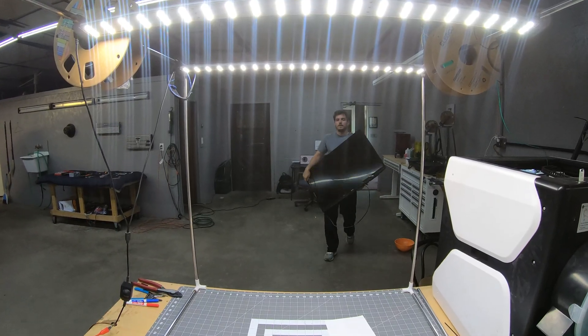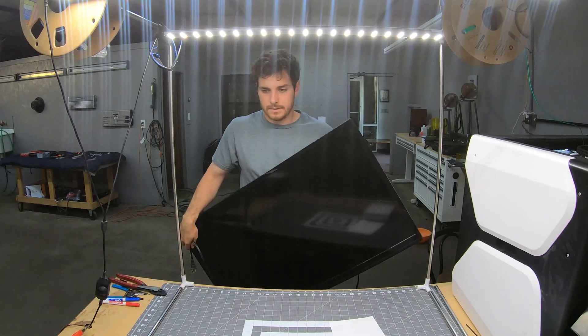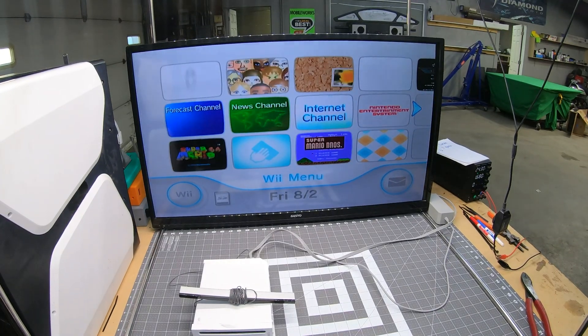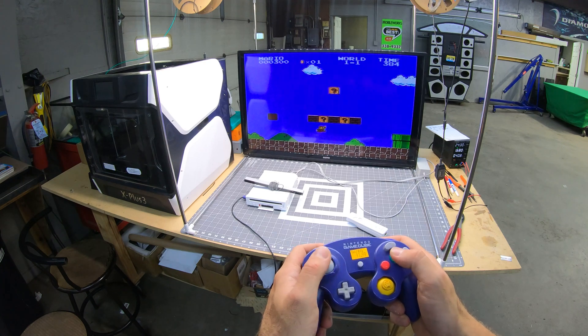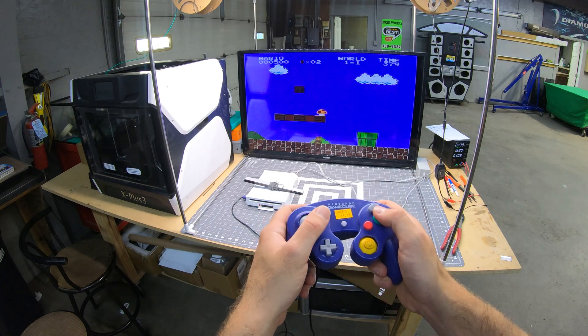Now that I had a Wii, it was time to test out my $34 investment. Everything looked good when I plugged it in, and it even had some games installed on it, which confirmed this Wii was functional aside from the faulty disk drive.